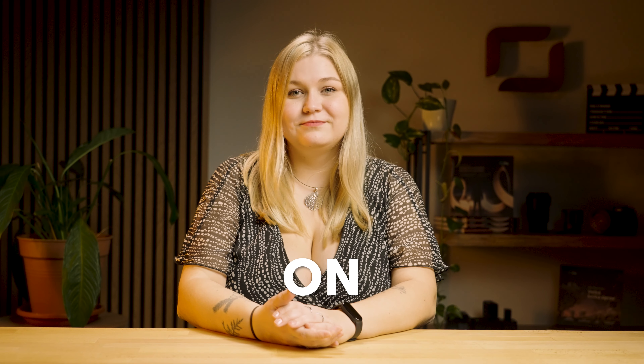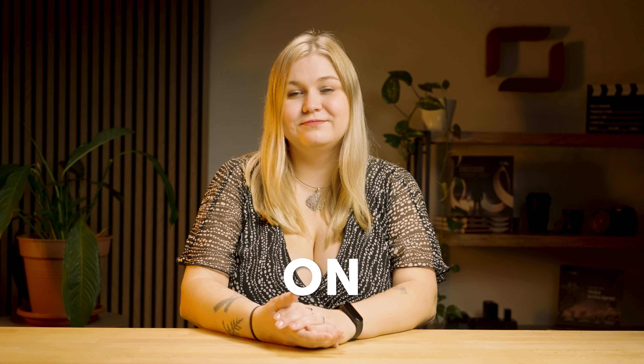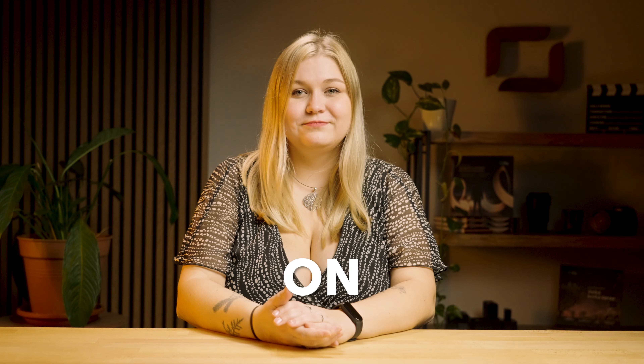The third light, which is above me, practically just serves to separate me from the background. When we turn it on, it creates a sort of outline around me and that helps to separate me from the background. And as you've probably noticed, we use these two LED panels to create various color effects in all of our videos.